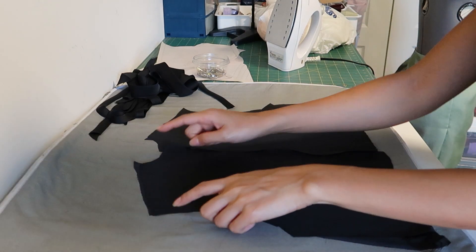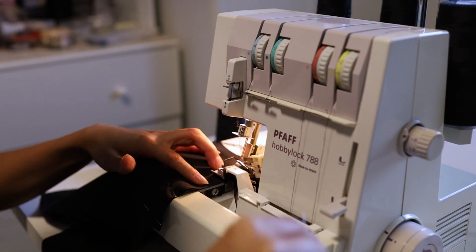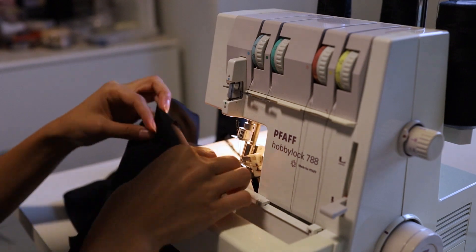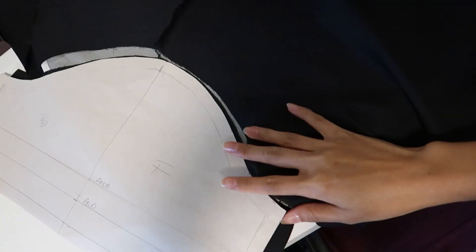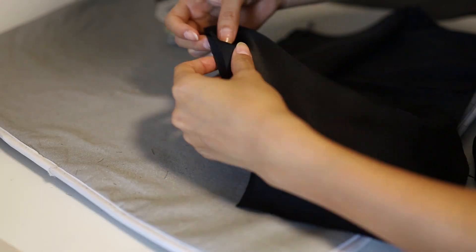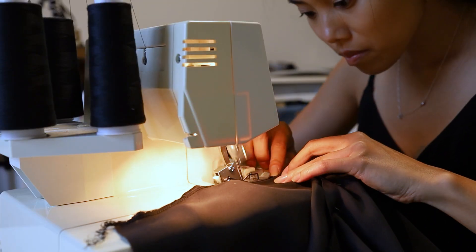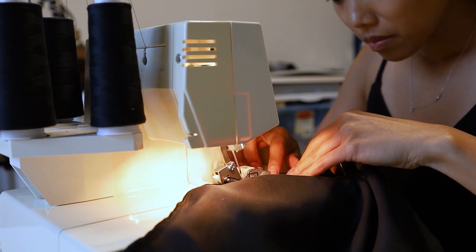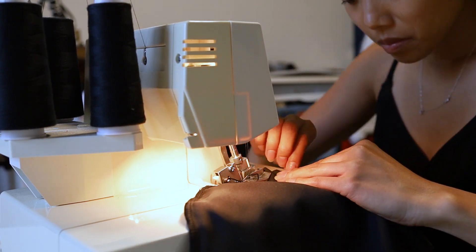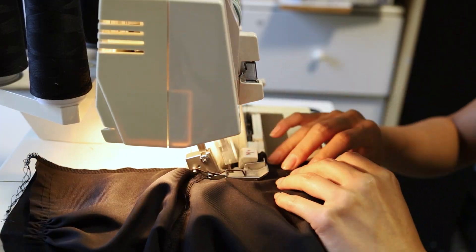Next, you will want to sew the shoulder seams with the good sides facing — I just did this on the serger, but you can do a French seam or just stitch it normally on your sewing machine. Next, you'll want to pin and sew the sleeves with the good sides facing, making sure to line up the center of the shoulder with the center of the sleeve. After attaching the sleeves, you'll want to sew up the side seams and this will create the base of your top.